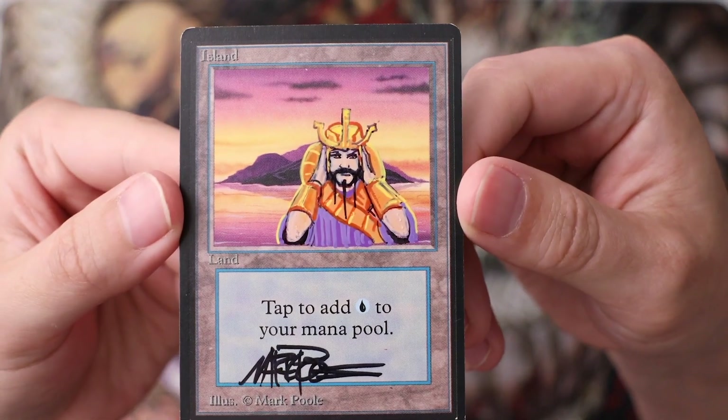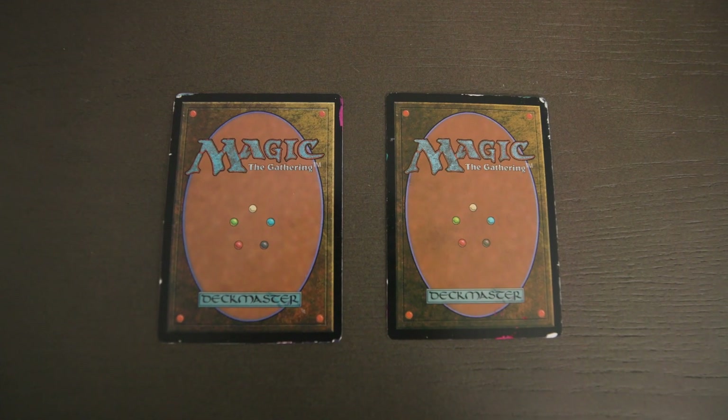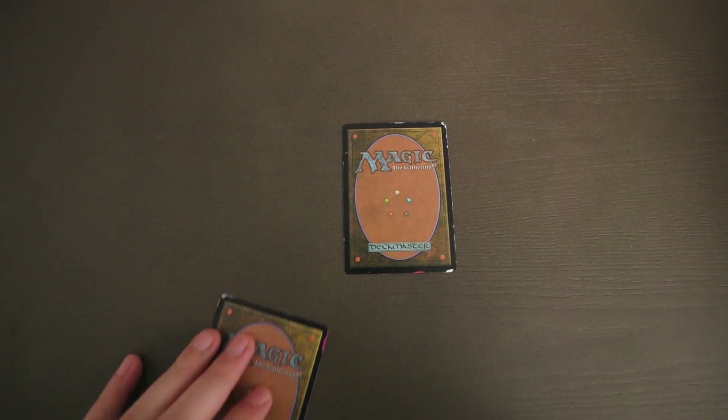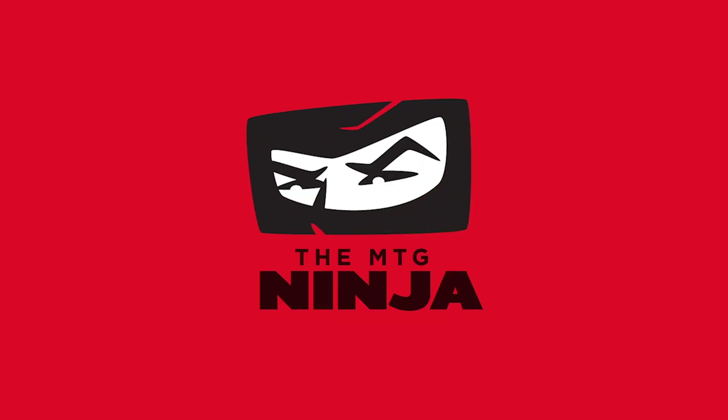Today we're going to be talking about Magic the Gathering alters, and I've got some of my own alters that I want to share with you guys. I'm really excited because I got a couple of painted alters in the mail today that I want to show you, so stick around. Hey, what's up — it's Jared the MTG Ninja, welcome to another video.